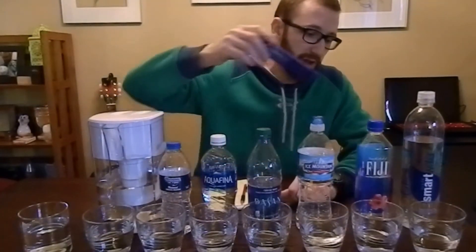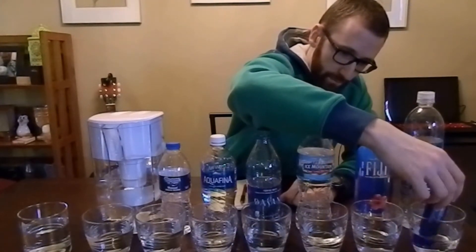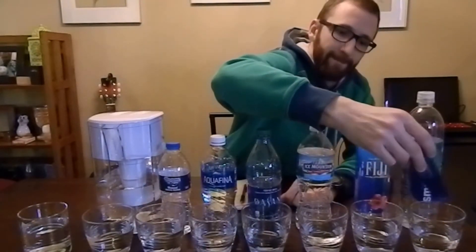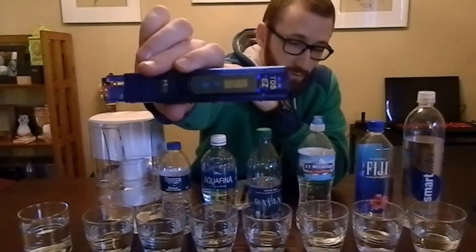The last one we have here is Smart Water. This one is also staying the same as it goes in. Smart Water comes in at 21 ppm.